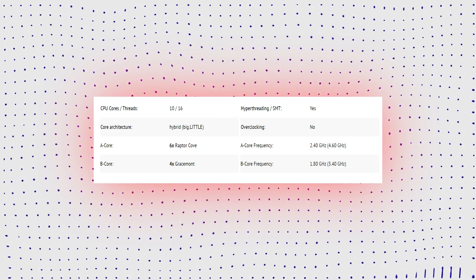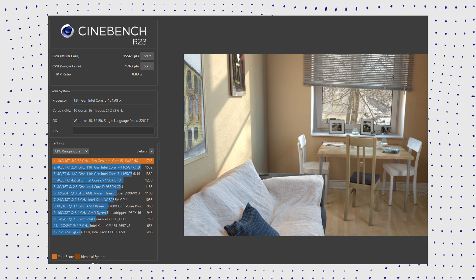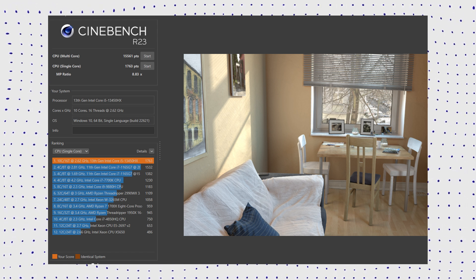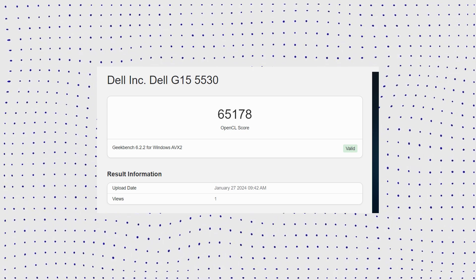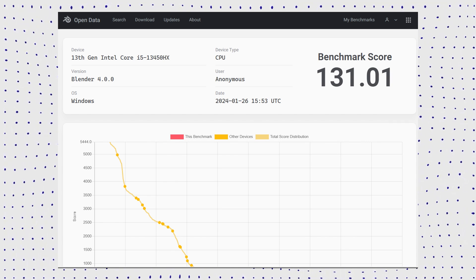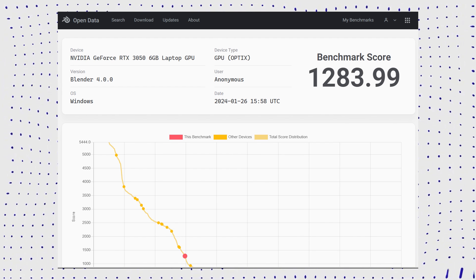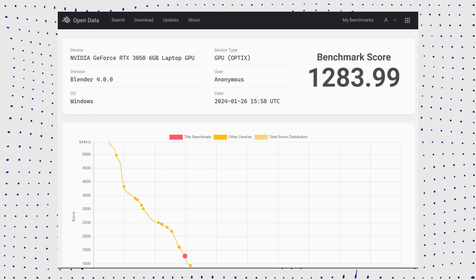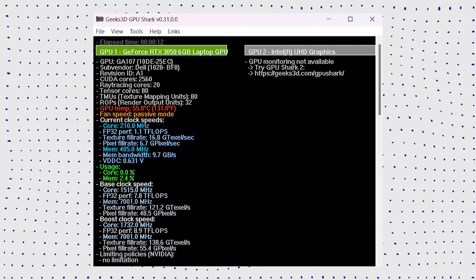In Cinebench R23, the i5-13450HX delivers fantastic single and multi-thread performance, even beating the M2 Max SoC. It is more than capable of handling demanding professional tasks. If you want better performance still, you can upgrade to the i7-13700HX variant. In Geekbench 6, it has excellent single-core and multi-thread scores covering workloads like video editing and 3D animation. The i7-13700HX is faster overall primarily in multi-threaded workloads due to its two additional P-cores. In PC Mark 10, the 13450HX also performs really well, benefiting productivity apps greatly.